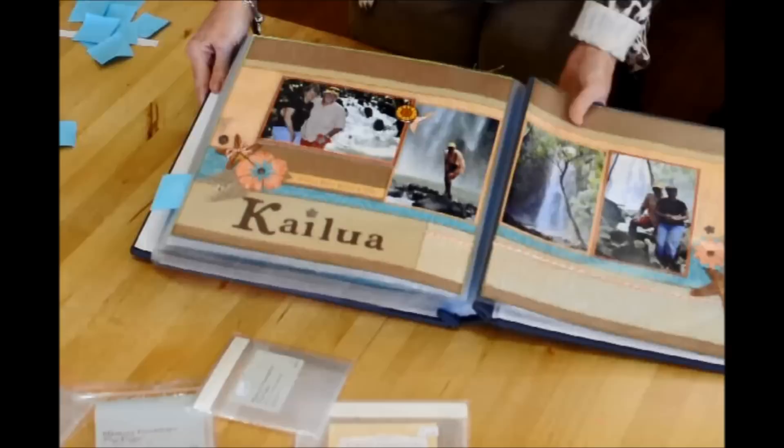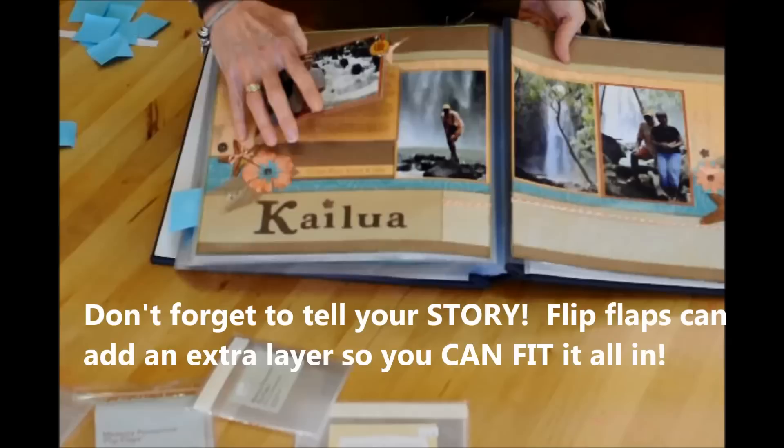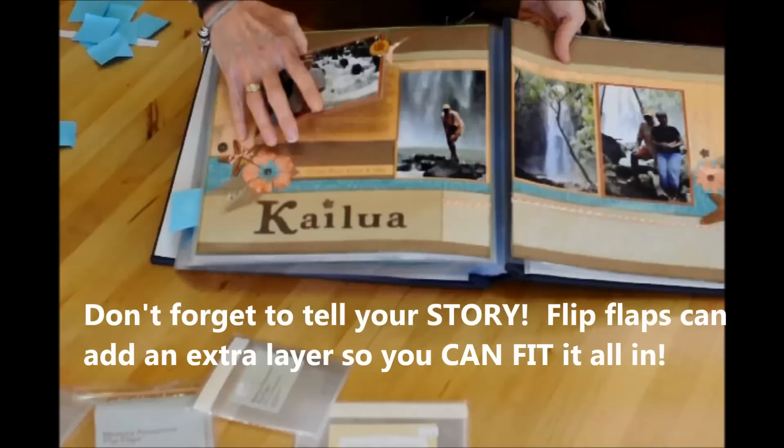This is the last one I'll show you — it's from towards the end of our Hawaii cruise. I had a little accident and wanted to keep that story, so I wrote it all up and put it in a flip-flap so it could still be a part of my book. I hope you've enjoyed the different ways you can use flip-flaps and have got some great visual ideas to start using them in your books. Thanks so much.